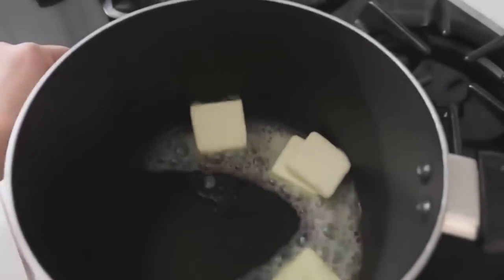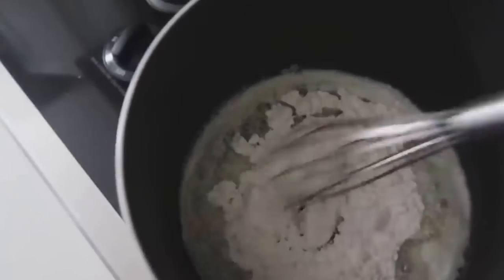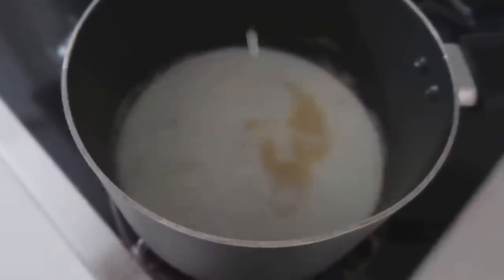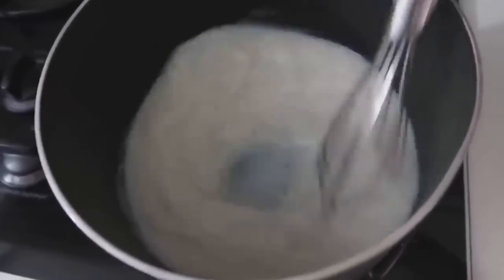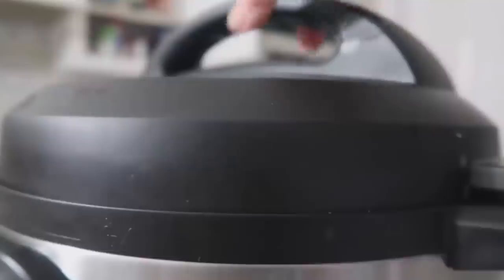While the Instant Pot cooks, make a roux on the stovetop: five tablespoons of butter, then five tablespoons of flour. Once the butter is melted, mix it together and leave it on the stovetop for about two to five minutes. Then add one and a half cups of milk — you can use cream, but this makes it a little healthier. Continue whisking over medium-high heat until all the butter, flour, and milk are mixed together. When the Instant Pot beeps, do a quick release, pull the lid off, and all the vegetables are done cooking.